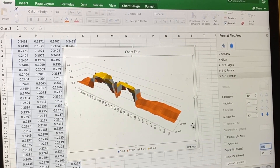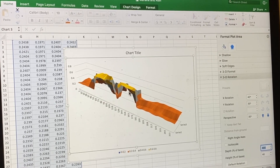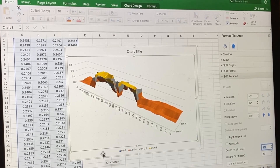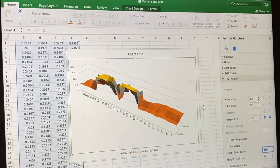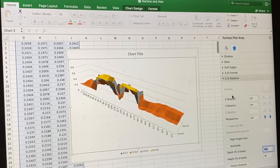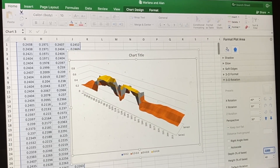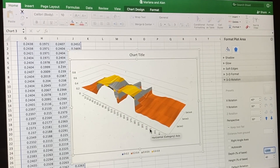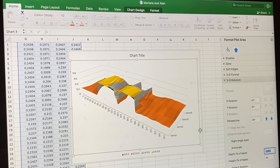Here you can see some student data graphed in Excel. We can see the flat surface and a few boxes that the students were able to scan, but this doesn't give us a really good representation of what their surface looked like. So we can change a few things: in format plot area, under the 3D rotation section, we're going to go to depth and change it to the maximum of 2000. This gives us a more realistic view of what their planetary surface looked like, and then you can change the XY rotation to get a better perspective.